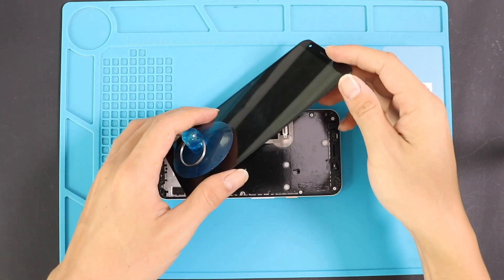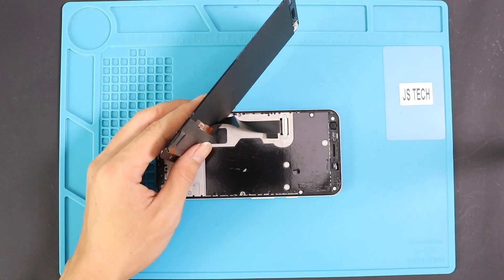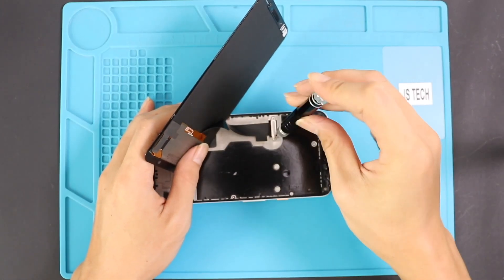Lift the screen gradually and disconnect the connector plug by undoing two screws and removing the metal shield. There is an adhesive strip on top of the connector — it is missing from this device. If you have the sticky strip, peel it off and place it back when reconnecting the LCD screen.